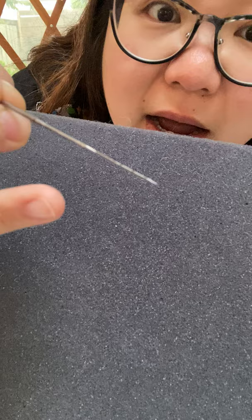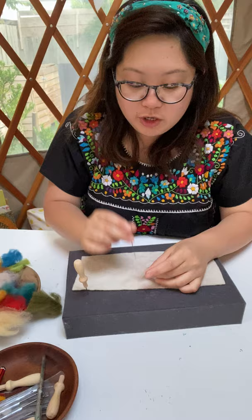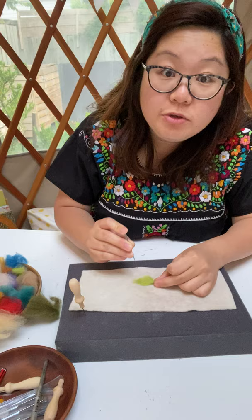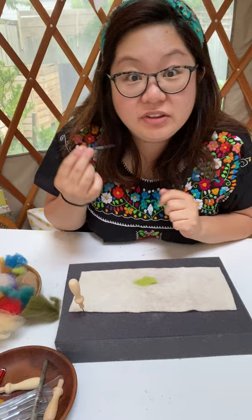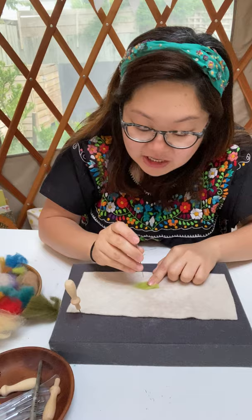The way this needle works is very simple: when you have a piece of felt and a looser piece of wool on top and you poke it down, the tiny little barbs — or spikes — on the front of the needle pull all the loose wool and push it down, combining it with the flat felt. That's why it's very important not to play with the front of the needle — it's much sharper than usual needles and the spiky bits will really hurt if you poke your finger.